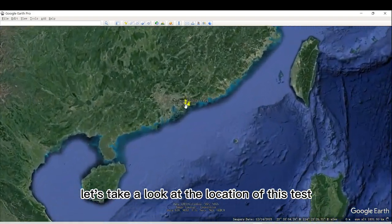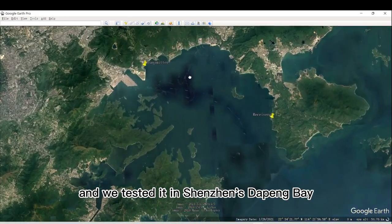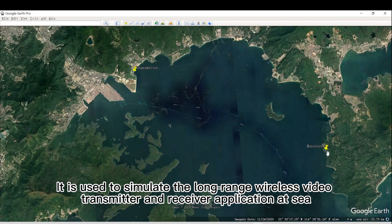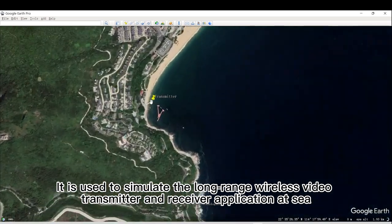First of all, let's take a look at the location of this test. We zoomed in on Google Earth and tested it in Shenzhen's Dapeng Bay. It is used to simulate the long-range wireless video transmitter and receiver application at sea.